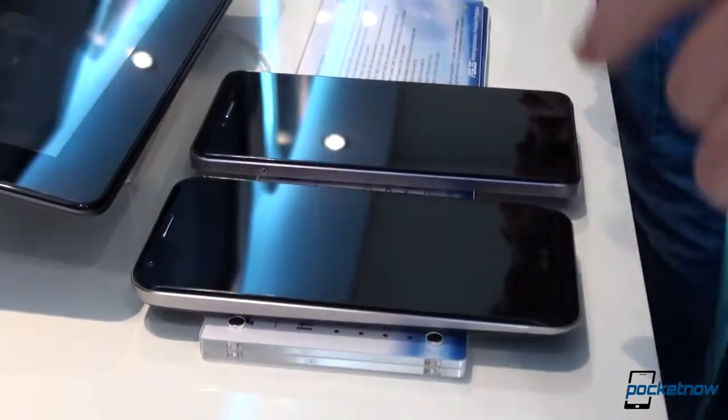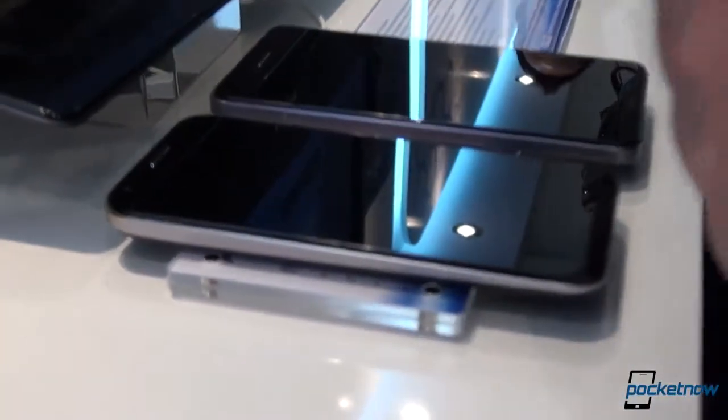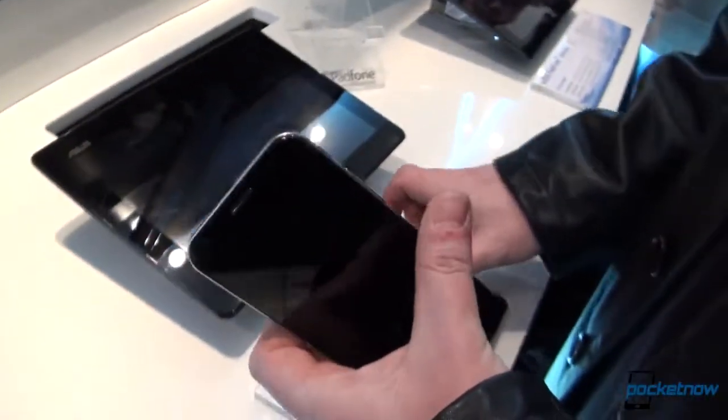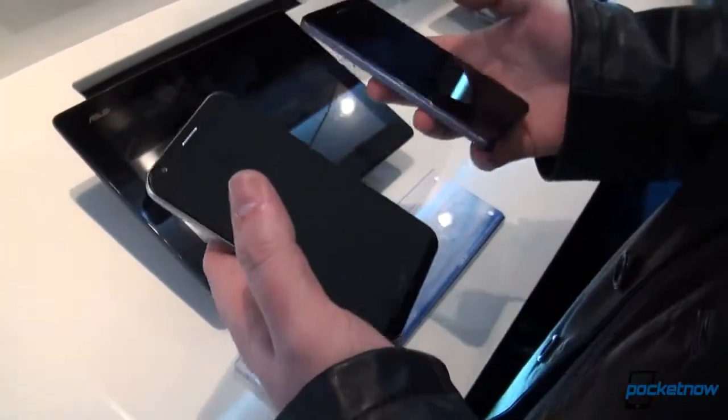As far as memory is concerned, we get 2 GB of memory on both of these. The old PadFone is rocking a micro SIM card, while the new PadFone has adopted the Nano SIM.